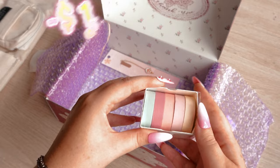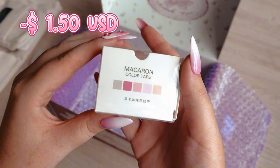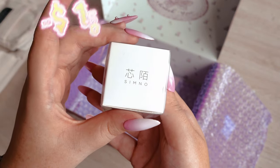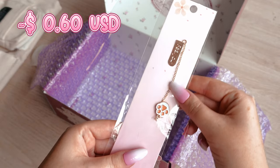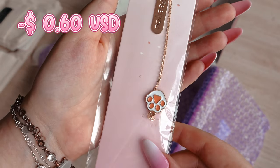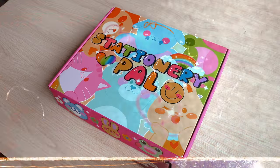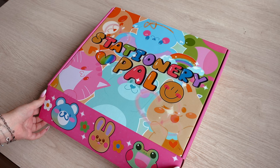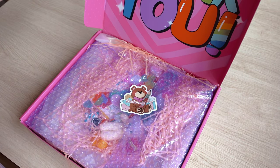We also have a palette for mixing paints and another set of washi tapes — I guess no one should be surprised by my collection of washi tapes anymore. I don't have any of these yet and they are gorgeous. The last item in this package is a cat's paw bookmark.